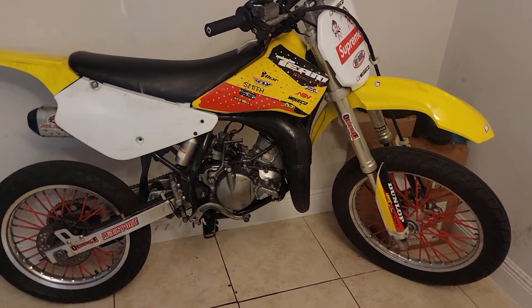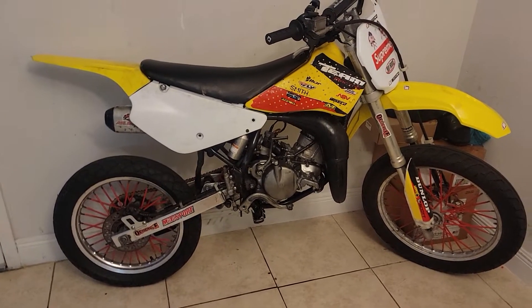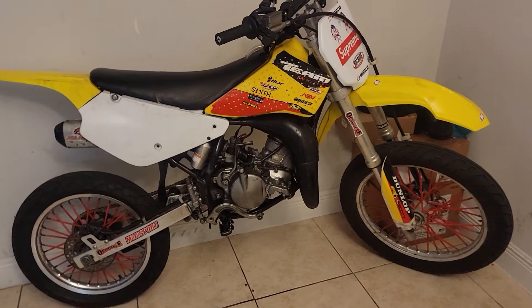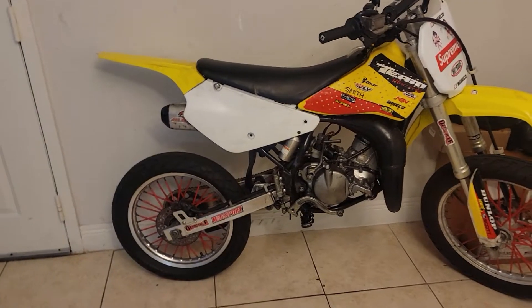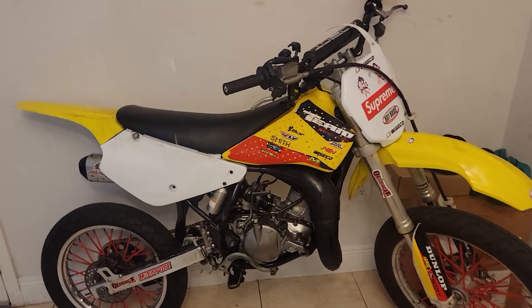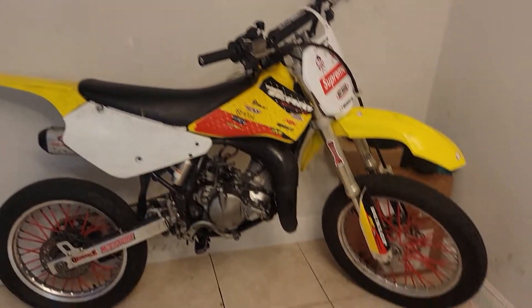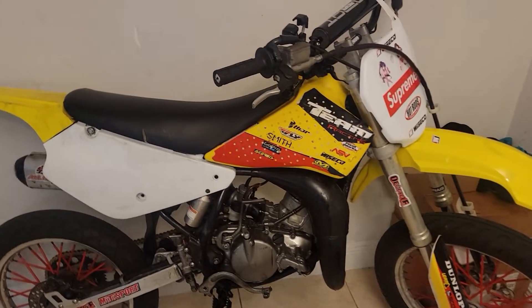I'm glad I don't have to spend no more money on it right now, probably until I order the graphic kit if I don't sell it. It's up for sale right now for two bands, clean VIN, and I have the VIN report. If you want a 2003 RM85 Big Red — as you can see, with red spoke covers — everything is practically brand new.